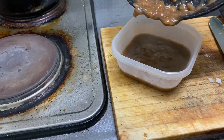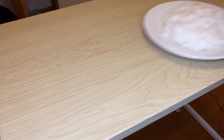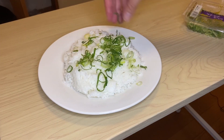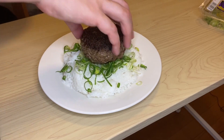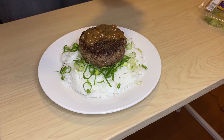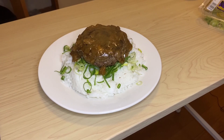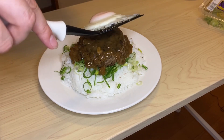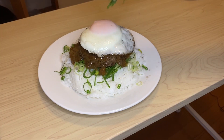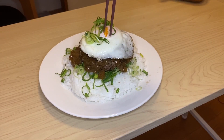Carefully transfer it to a container. The last part is we're gonna fry one egg. Then plate it up: rice, green onions, our burger patty — that's juicy — topped with our super oniony gravy and a nice fried egg. Give it a little more for good measure, and crack that yolk.